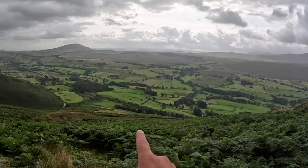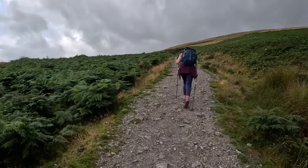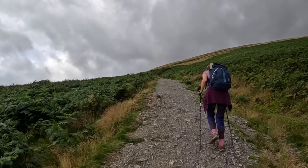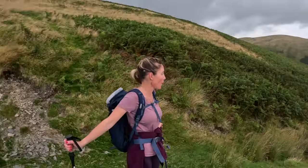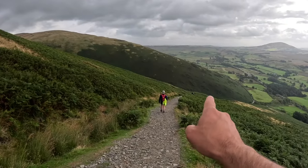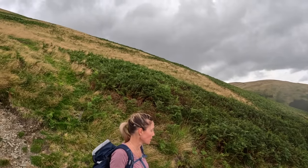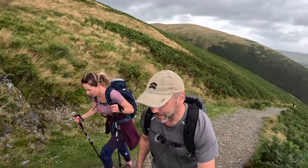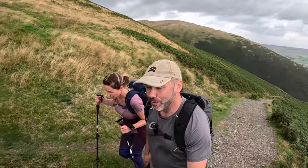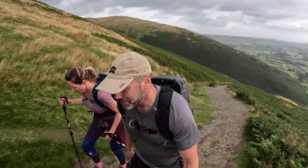We've come up this far and joined this path, then we're turning back towards ourselves and heading towards the main summit for the day which is Blencathra. If you've got the energy for it you can just go from the turn and head straight up. This way just takes a bit of the sting out of the altitude, so we're going to snake around a little bit. It's not a very long walk, not an all day job, so plenty of time to get around — just enjoy it.